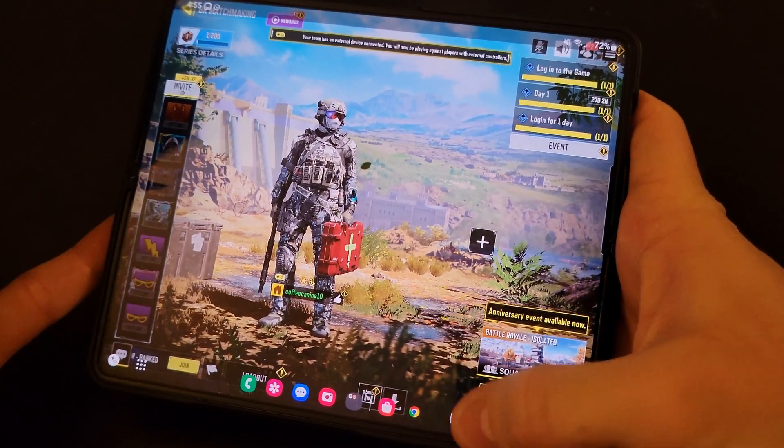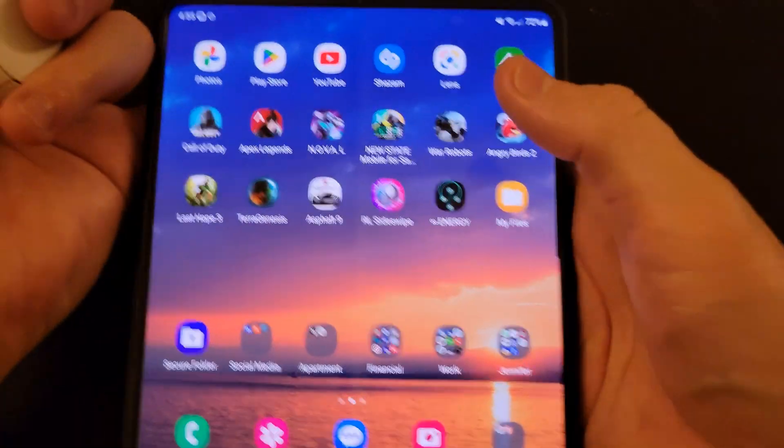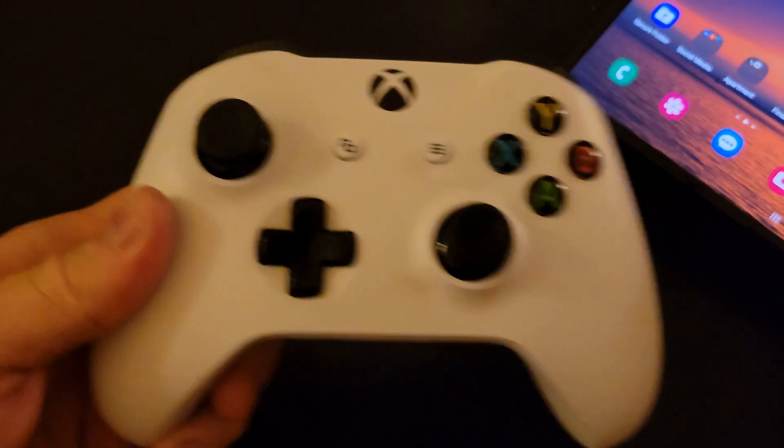So I have Call of Duty opened right now — we're just going to go to the home screen of my phone and we have our controller set up.